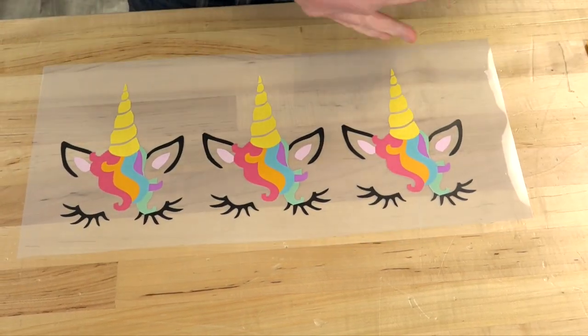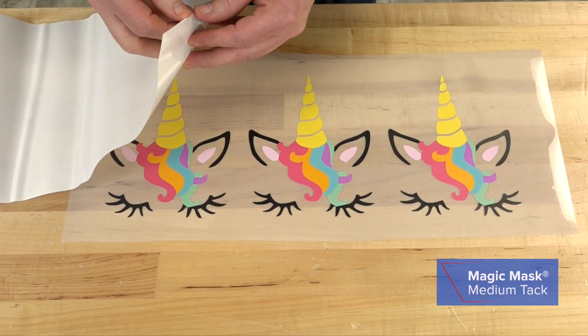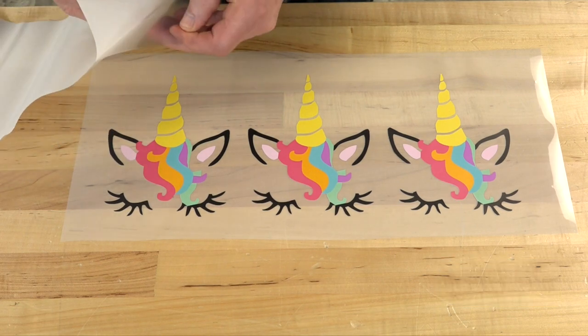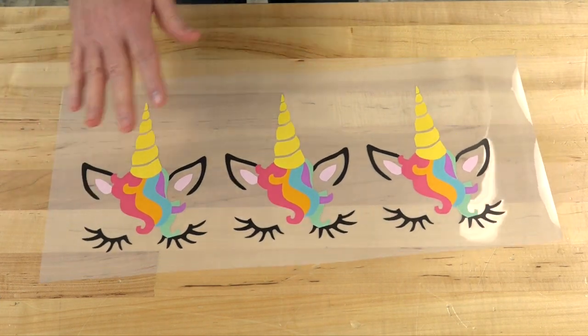Okay, the design has been weeded. Now we're going to mask. This is our standard medium tack mask. I know that our website probably says to use the solutions mask, but nobody likes the solutions mask because it tends to curl and it's very thin — it wants to tear.